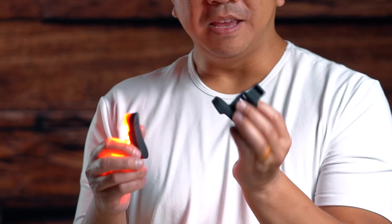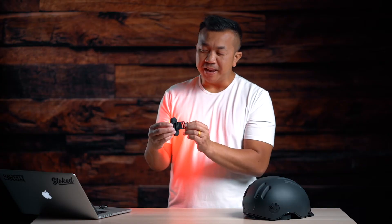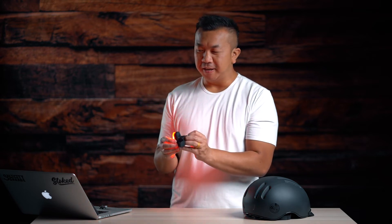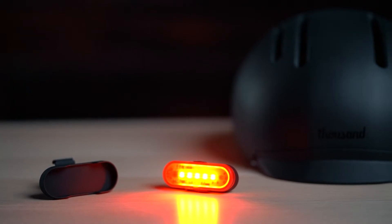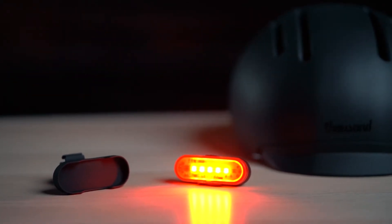They also give you an attachment so you can put the light on the seat post of your bike, the handlebars, or anywhere you want — it's nice that they give you that option. It is 50 lumens and gives you two hours of use on a full charge. You charge it via the micro port, and they include a cable for that.